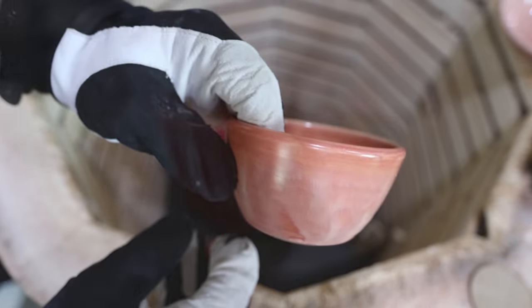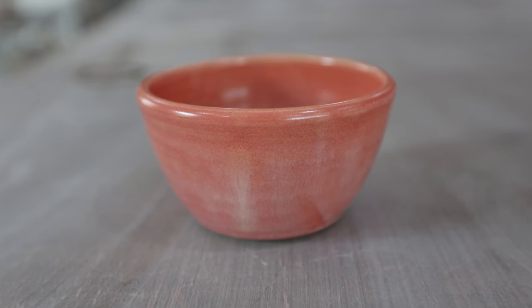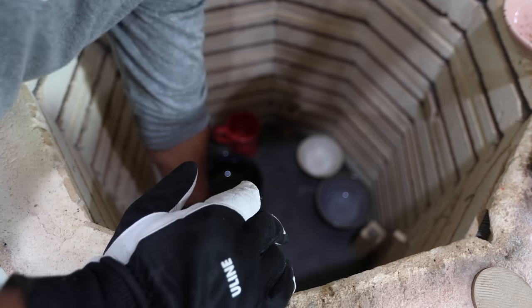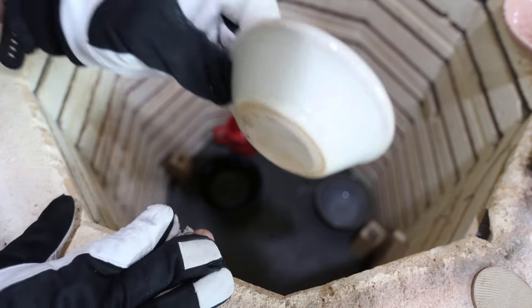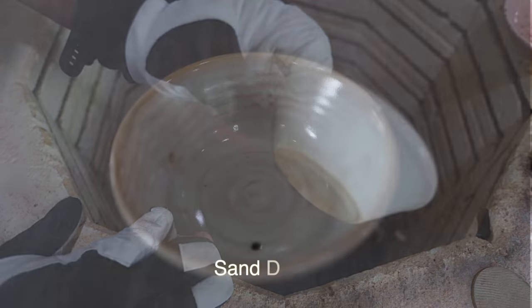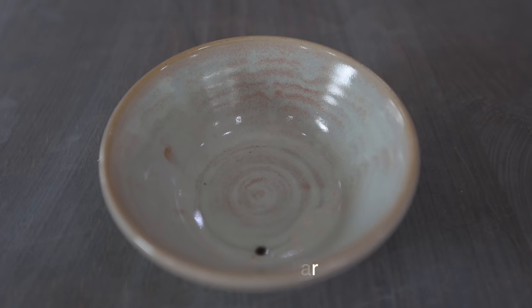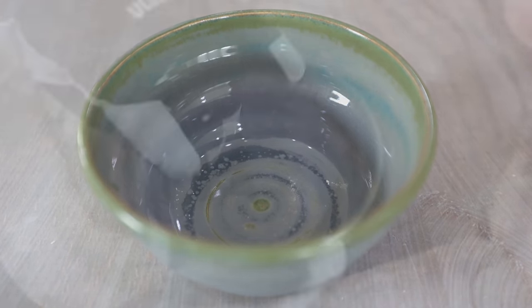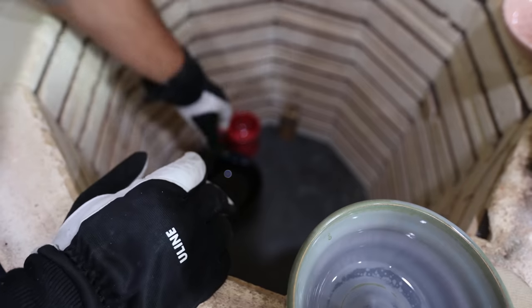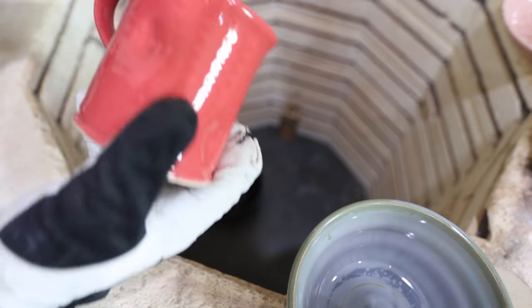This must be Rose Quartz — that pink one with like speckles. I have Pink Gloss right here, this is Pink Gloss. And then this one — oh, that's like a white one. That's cool looking. I bet this one's the Nimbus — it's gray. So Nimbus is gray, yeah. And this one is Coral Gloss.